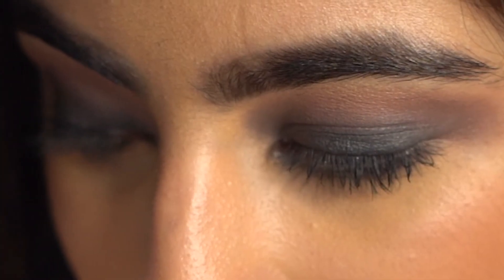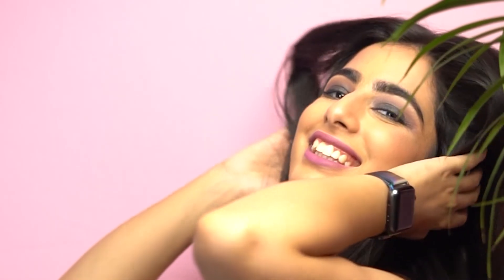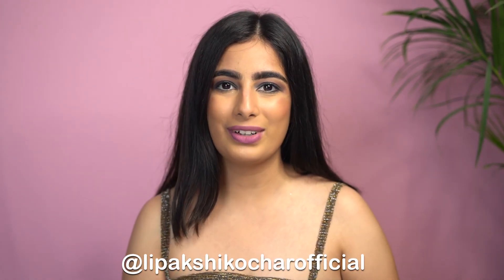This is what the final look looks like — super simple and super easy. We did this makeup in just three steps. What do you think about it? I hope this video was helpful to you guys. If it was, subscribe to my channel and click on the bell icon. You can also follow me on Instagram — the link will be in the description box.